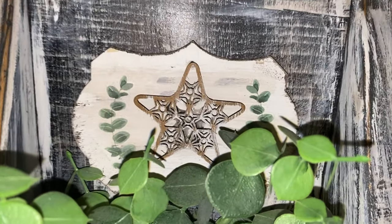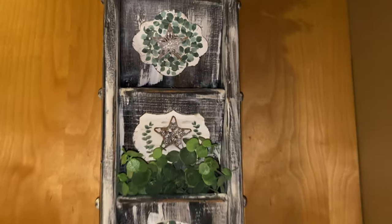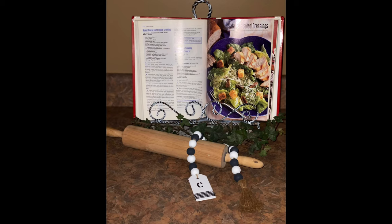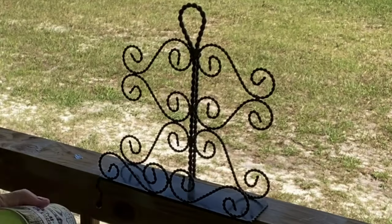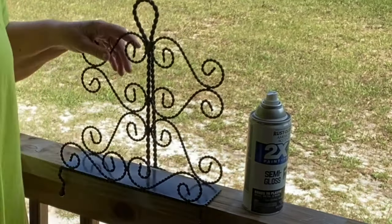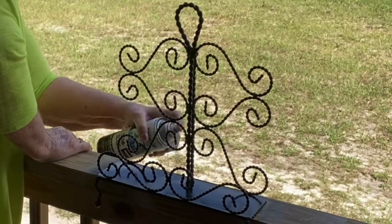DIY number three was a super-duper easy DIY. How cute is this little recipe book holder? I ended up paying $0.50 for it — it was $0.99 but I got it half off. I spray-painted it in that same Rust-Oleum 2X black paint. It didn't take but about 10 minutes to dry here in this Florida heat.